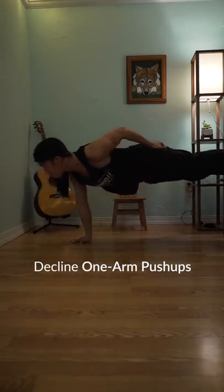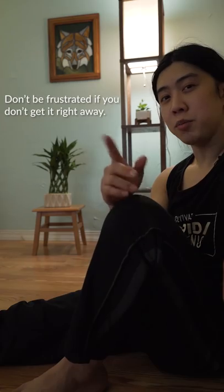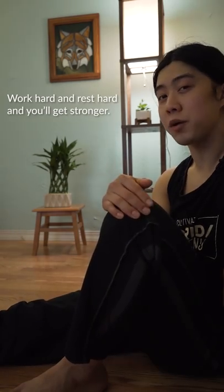After you're good at one-arm push-ups, there are harder variations you may want to explore. Don't be frustrated if you don't get it right away — work hard and rest hard and you'll get stronger. You have our support. Have a beautiful day.